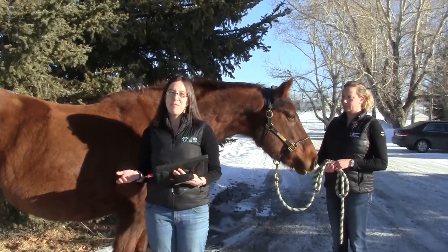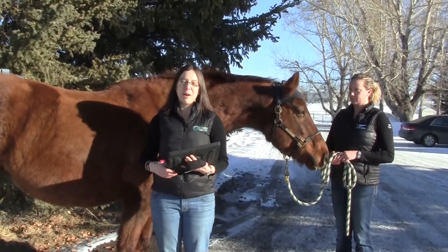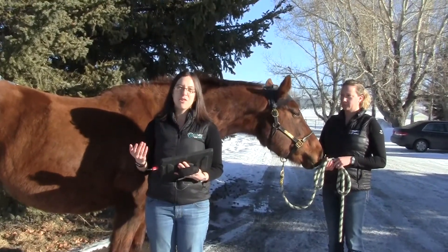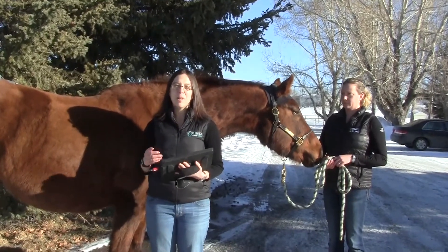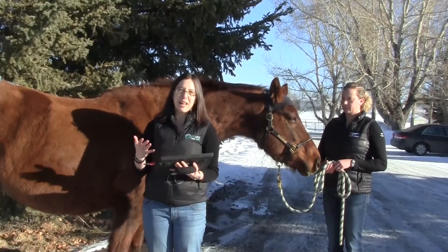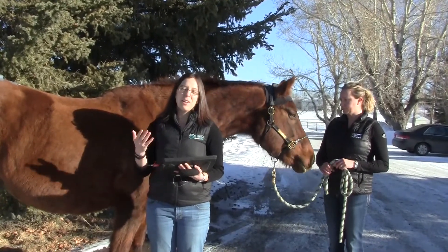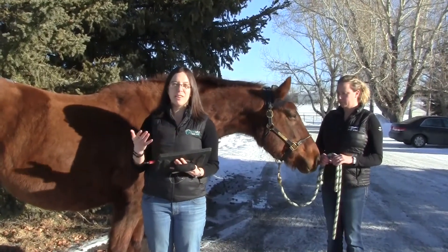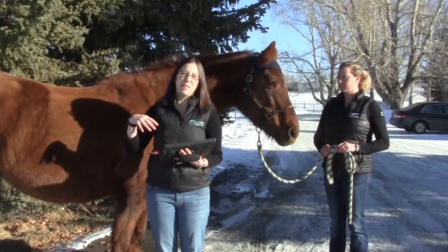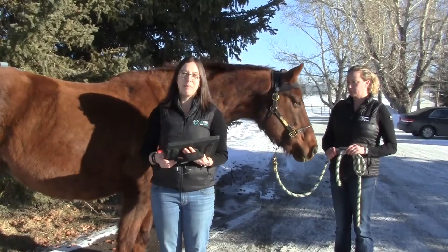When using the Lameness Locator as part of a lameness or pre-purchase exam, we trot the horse in a straight line up and down to get a sufficient number of strides for an appropriate reading. We can also use it during a circle evaluation at the lunge in both directions. The sensors transmit wirelessly to a tablet providing the graphs and numbers, and it identifies which phase of the stride the lameness comes from — whether impact as the foot is set down, or push-off as the horse pushes off to take another stride — which can give clues as to the source of the lameness.